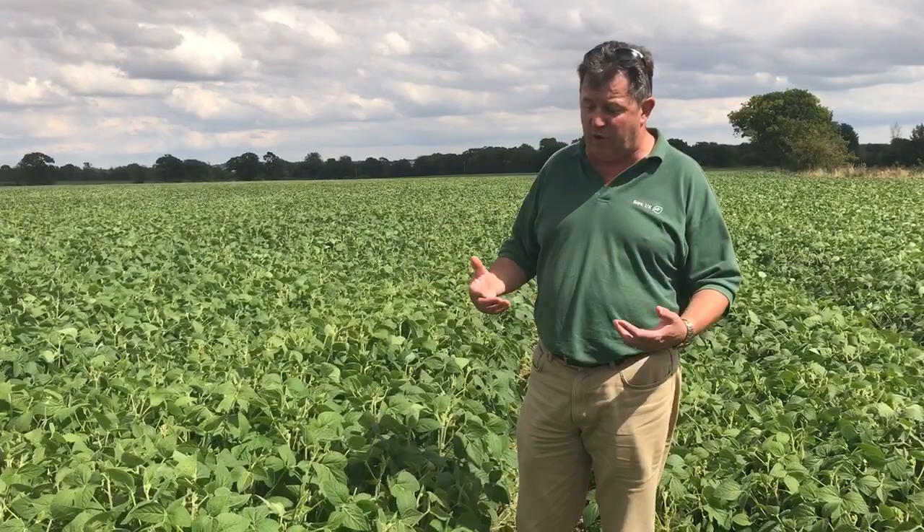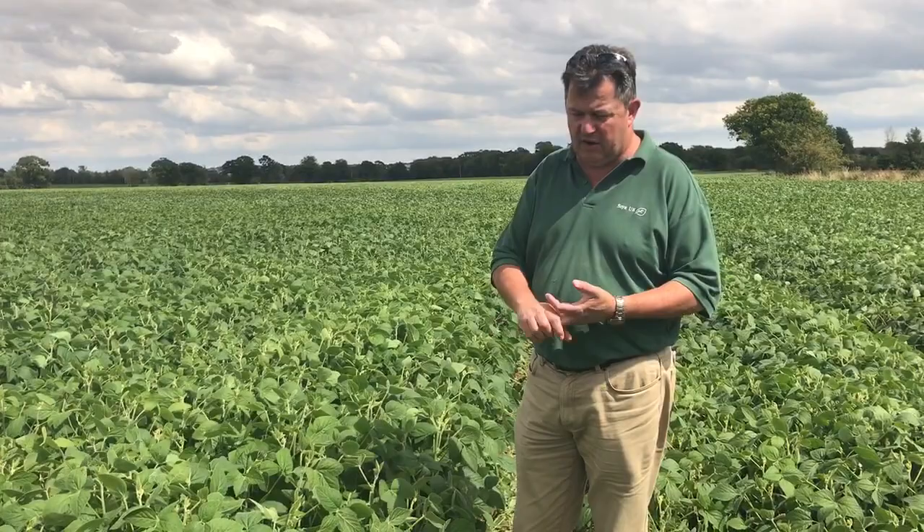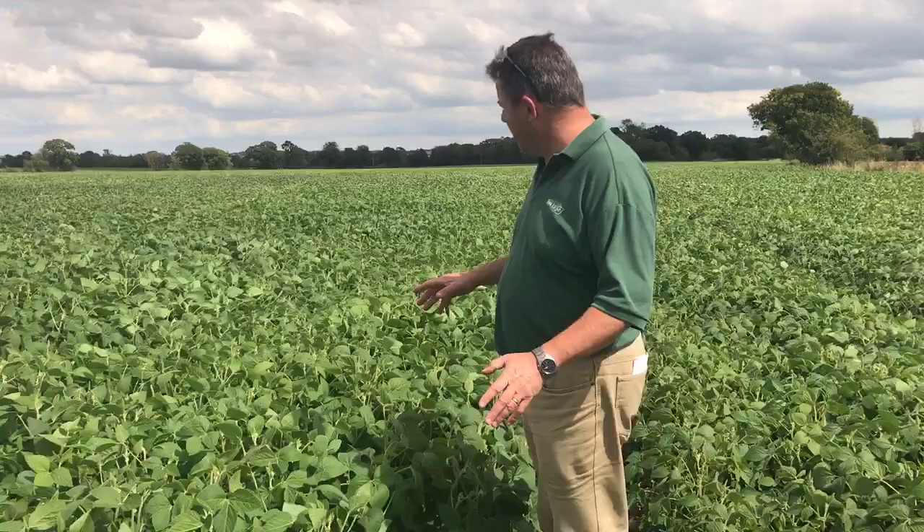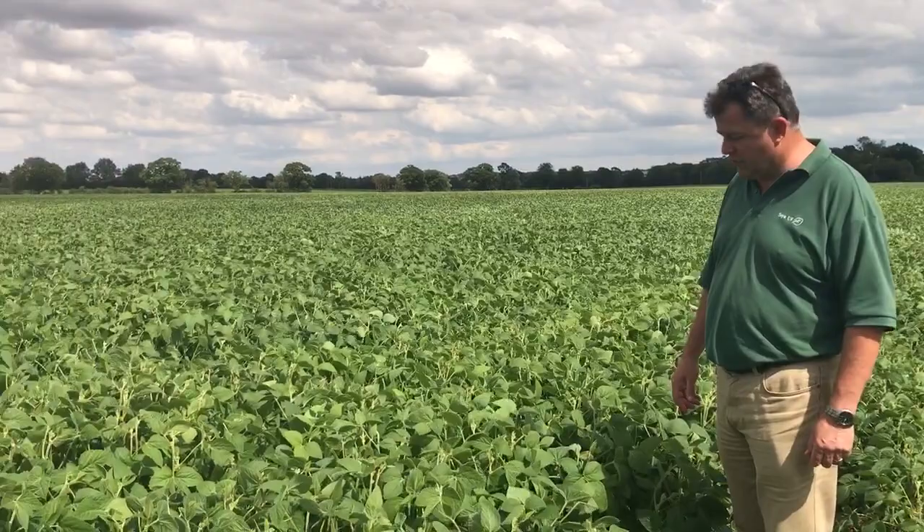It's had the pre-emergence herbicide, the post-emergence herbicide which would have had a fungicide with it — a cheap, simple fungicide. I think it might have had a graminicide, not sure, and then some trace elements. That's it, and it's a cracking crop. This should do well.